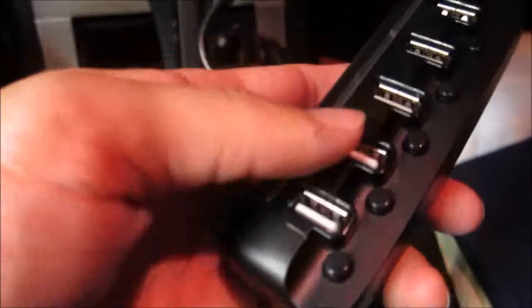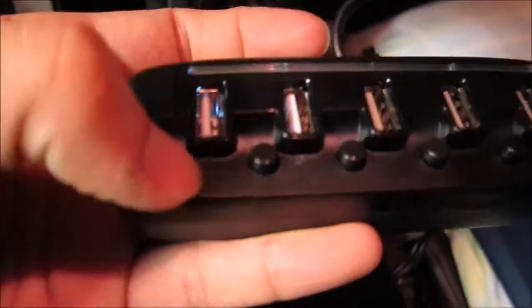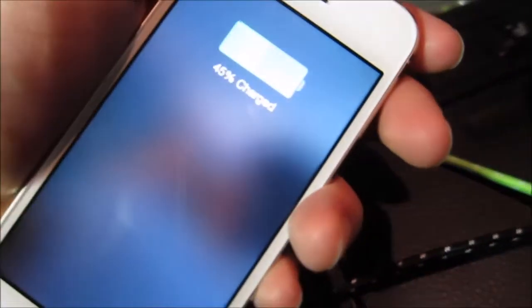I have the unit plugged into my car cigarette adapter. Right now they're all off, but if I press one of these switches the light will come on — you can see the white light. They're all individually controlled. Currently I have three cables plugged in; the black one goes to my iPhone, so I can turn it on by just pressing it, and you can see my iPhone is charging.